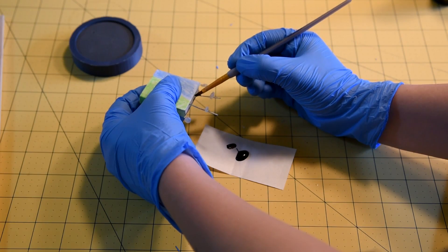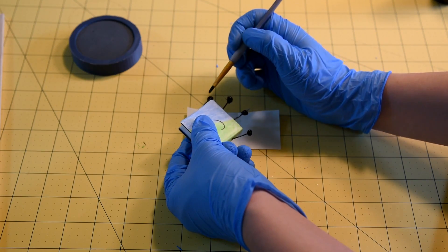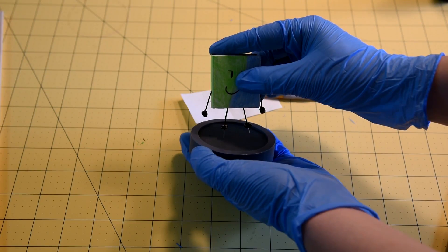Start painting and finish painting. Get the stand and put it in the stand.